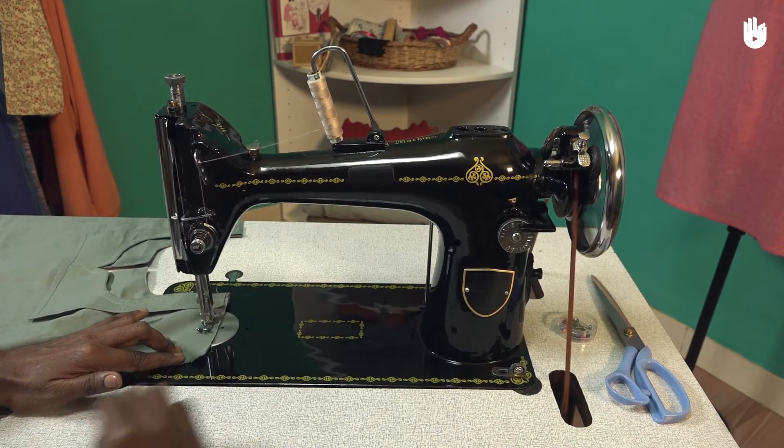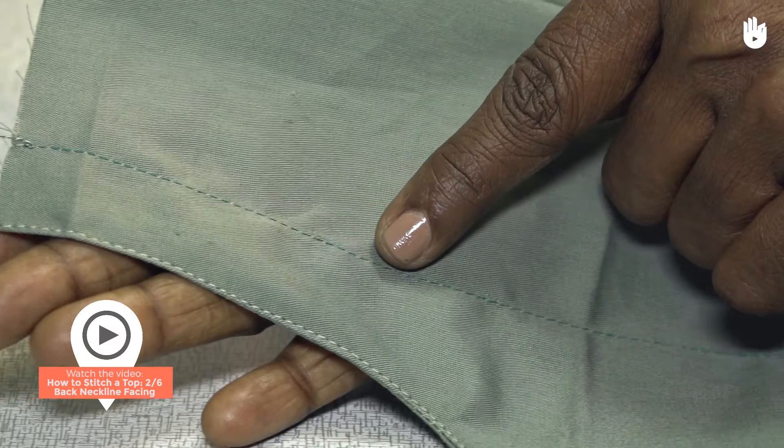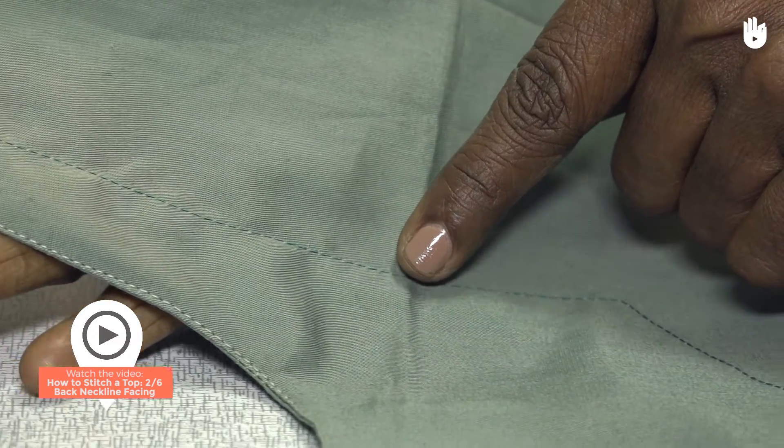In this video, you will learn how to stitch the shoulder seams of a top. To learn how to stitch a facing to the back neckline, watch the previous video.